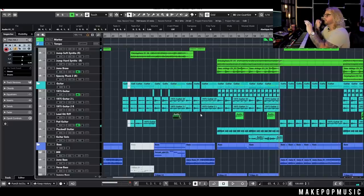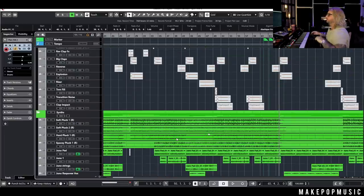Don't be afraid to add in these little melodic motifs that will only happen once or twice throughout a song. Not every melodic element has to be going all the time.